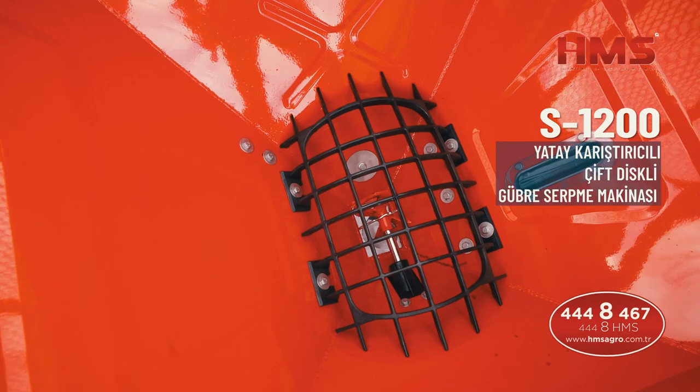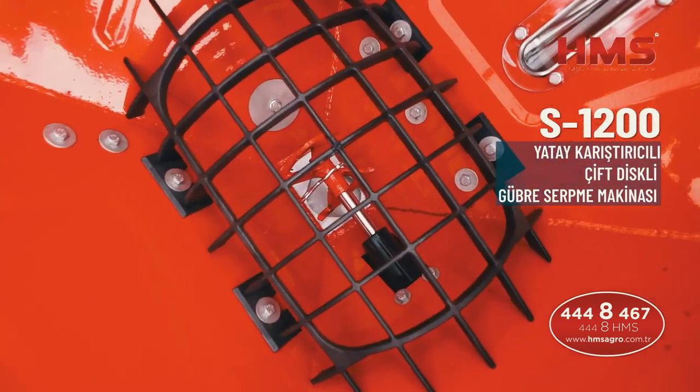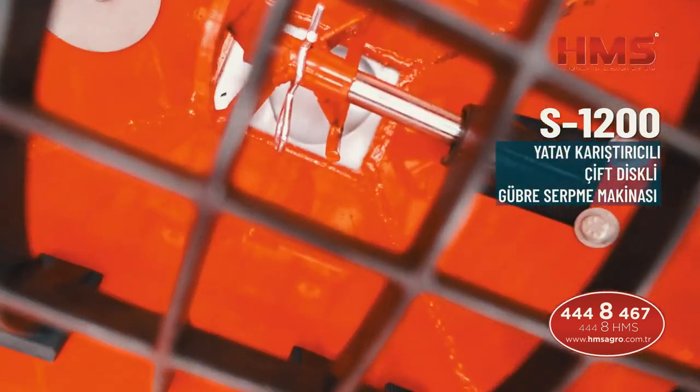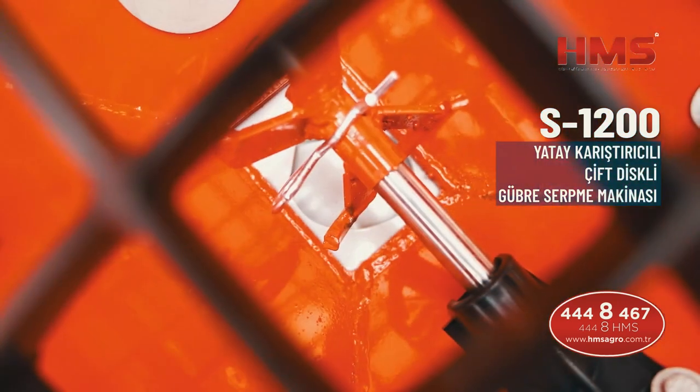Gübreyi toz etmeden atmak, gübreyi homojen bir şekilde atmak ve gübreyi istediğiniz kiloda atmak için HMS S serisi ve HMS A serisi makineleri tercih edebilirsiniz.